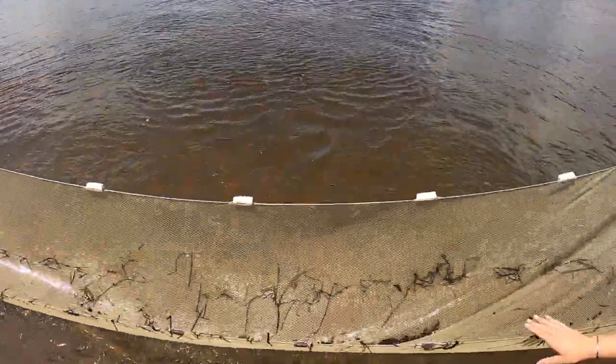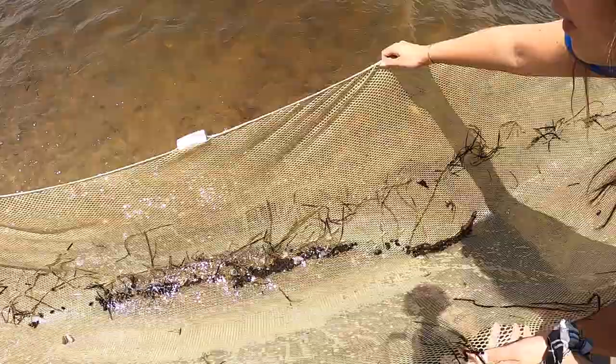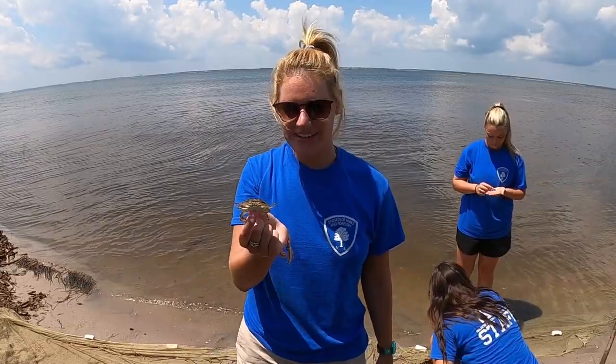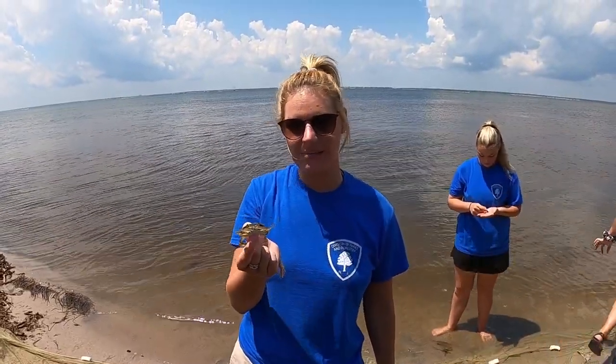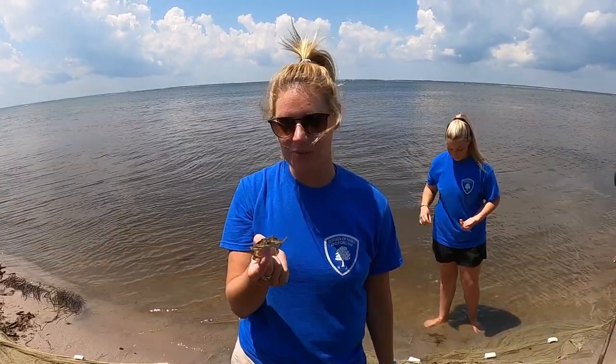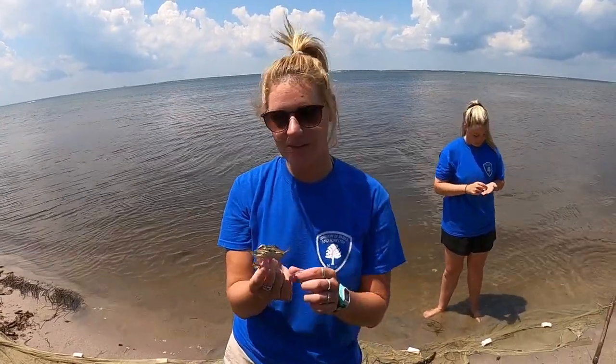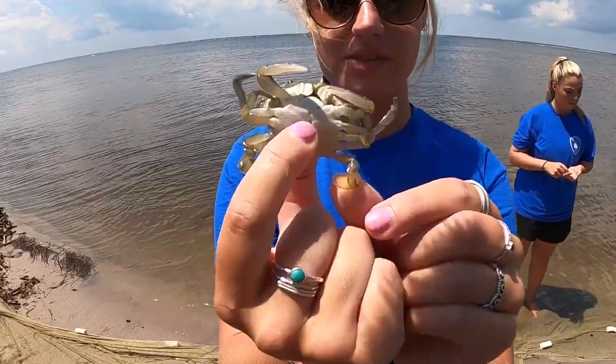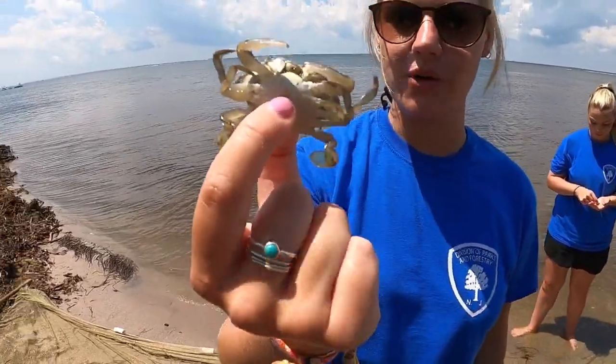Let's see what we got! We got some Atlantic silversides, mud dog whelks, and a crab. This one here we call a blue claw crab. Its scientific name is Callinectes sapidus, which means 'beautiful swimmer.' They're one of the only crab species on the east coast to have swimmerettes that help them swim along the bottom and top of the shore.